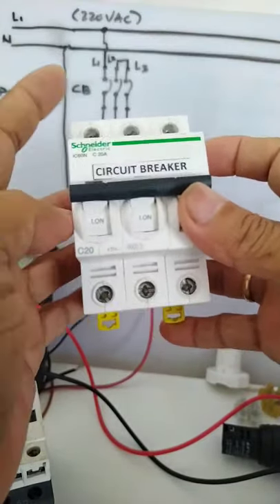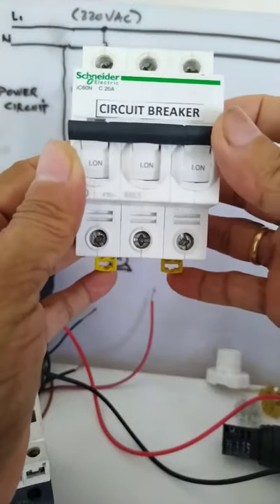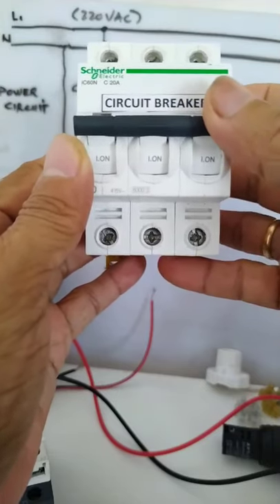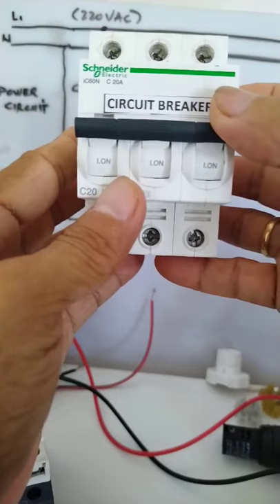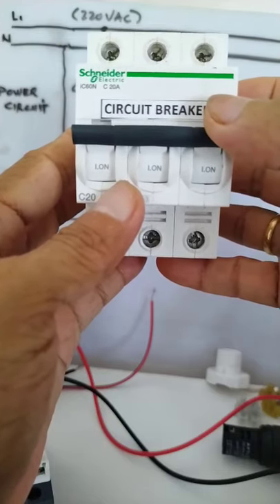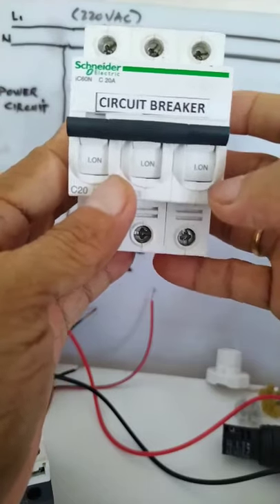In our power diagram, I will connect one cable here at the top to Line 1, then it will go out here. The circuit breaker's purpose is to isolate the connected motor from the power source, and it can also detect high current due to a direct short. A direct short means the Line and Neutral cables touch each other, or you accidentally put a piece of wire across Line 1 and Neutral.